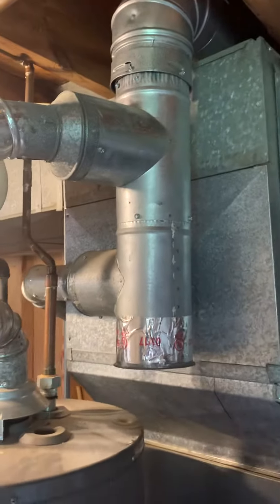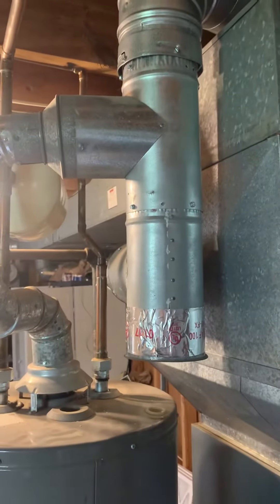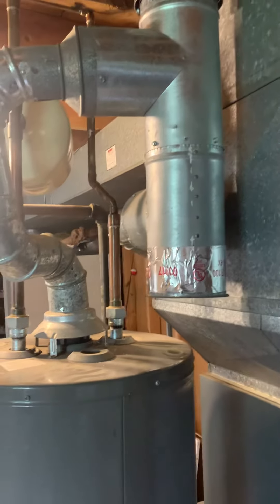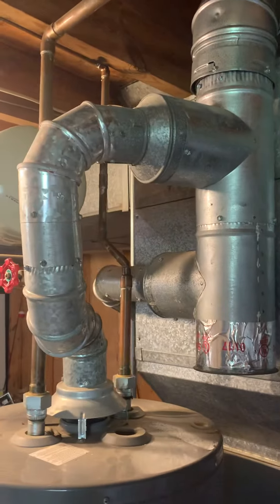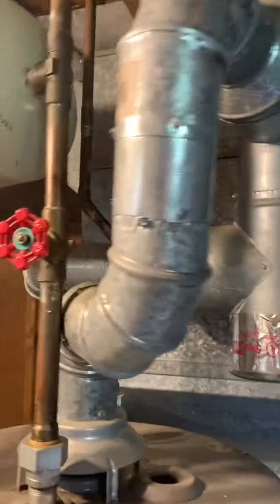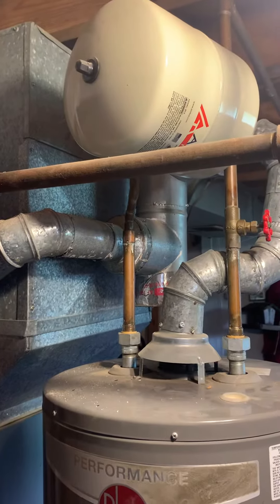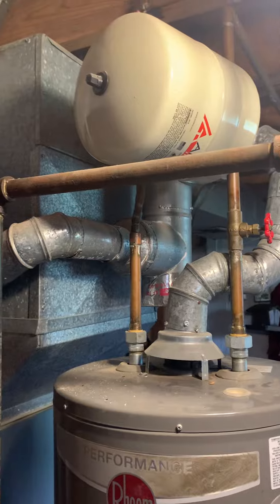Existing flue goes into a stack — currently a 5x5x5, has an existing cap on the end. Reducers taking it down to a 3 for the hot water heaters, so we're good there. And then we'll need a 5-4 reducer for the furnace.